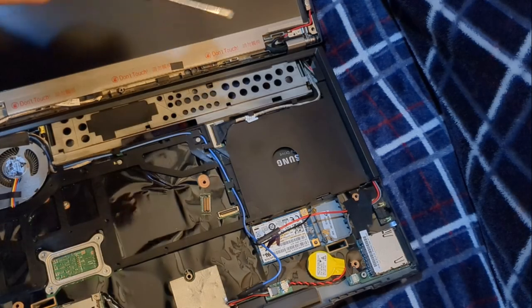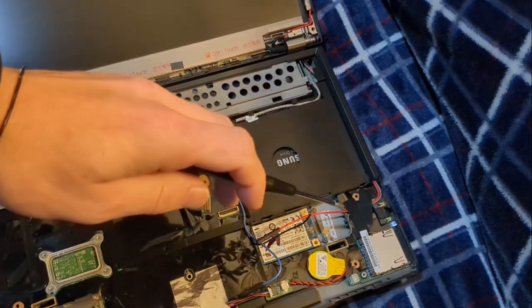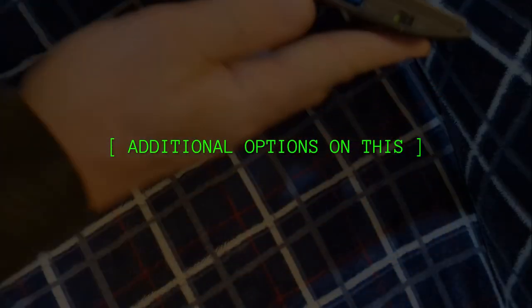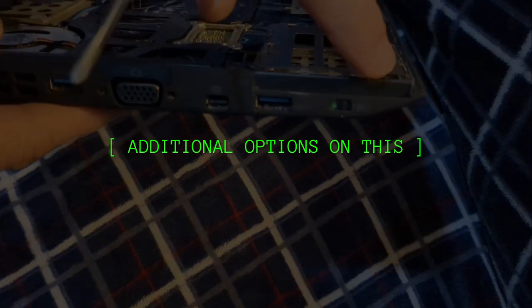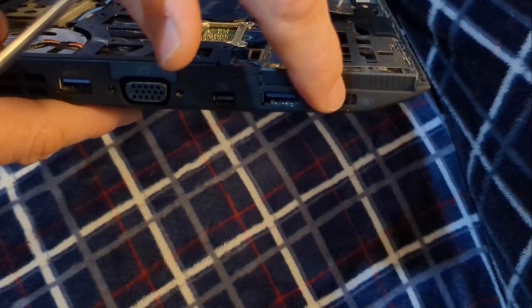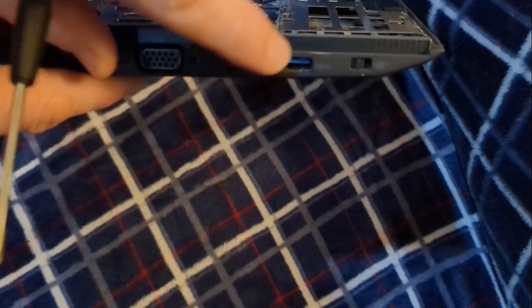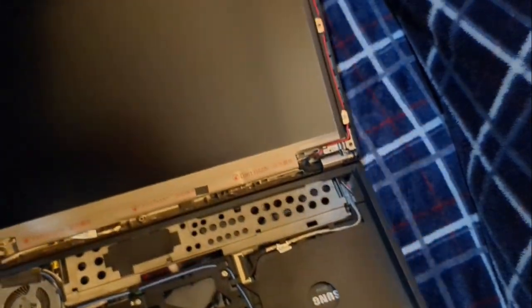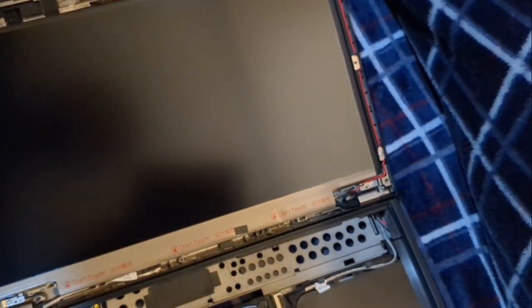So we've removed the Bluetooth and the Wi-Fi. By the way, the models I offer also have a kill switch right on the side — that's another cool factor. You actually don't really need to remove the microphone or the Bluetooth; you can simply turn that switch and it'll kill wireless for you.